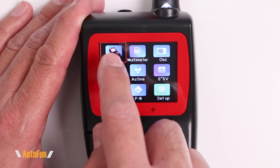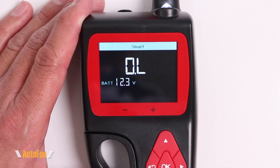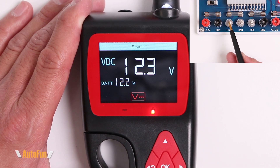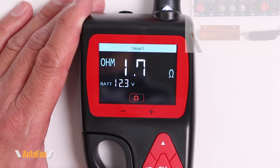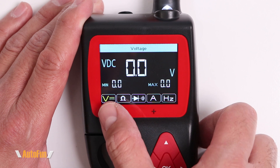Starting at the top we have Smart Mode. Hitting OK to select this allows the probe to automatically detect and switch between measurements. For example, probing a voltage gives a reading of 12.3 volts, but if I probe a resistance, it automatically switches and gives a reading of 1.7 ohms.